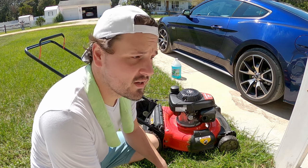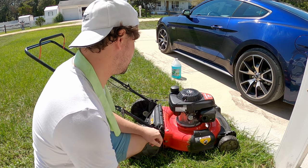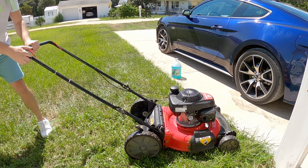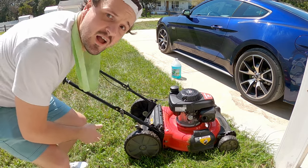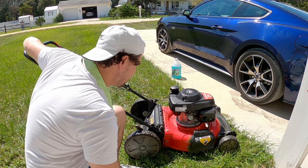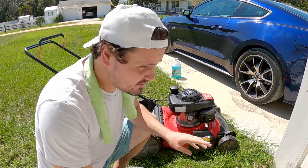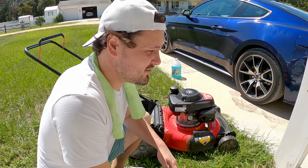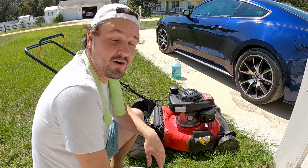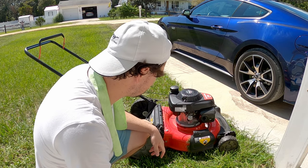There ain't no way that started. There ain't no way. It has to be leftover fuel in the bowl. There is no way that started. There's no way. I knew this was for fun — this was supposed to be just like, we knew this wasn't going to work. I'm honestly speechless. What is in this stuff? What is Walmart putting in this stuff? Holy crap. There is no way this is working.